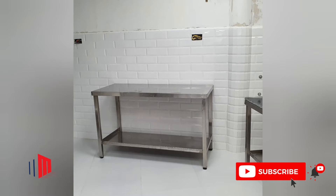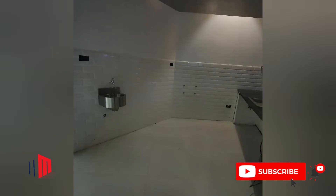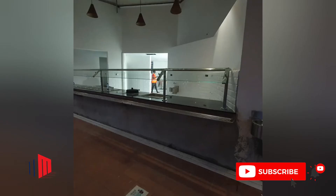The next item was drainage setting. You can see the very well done drainage gratings going all the way to the grease traps.